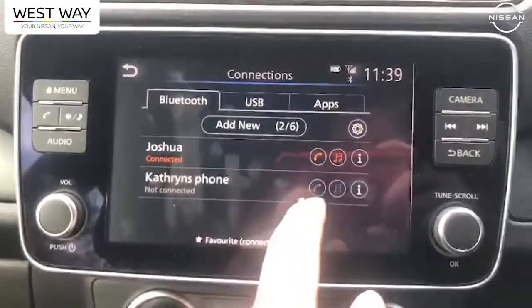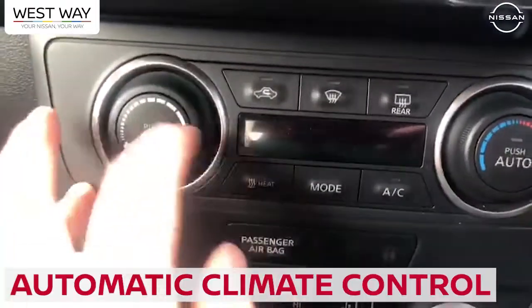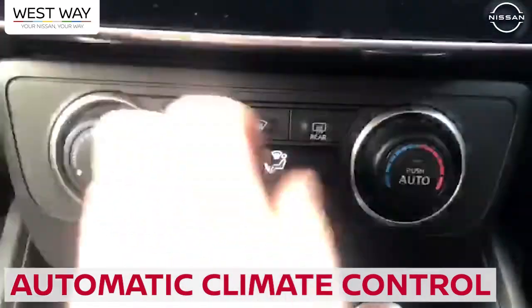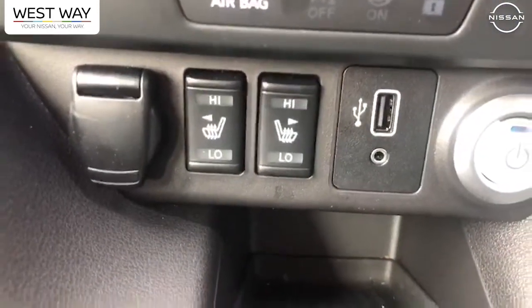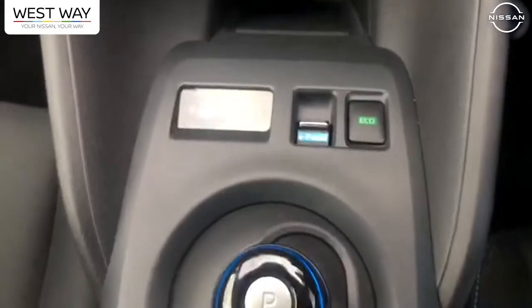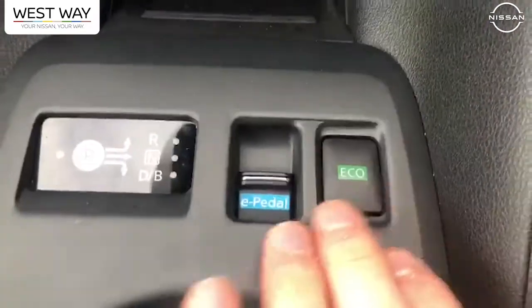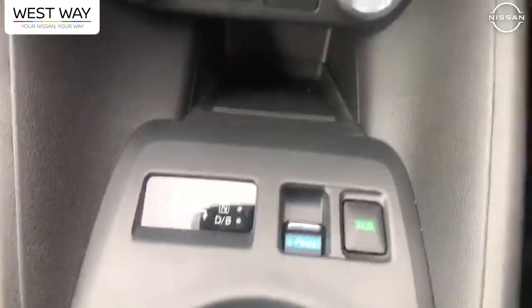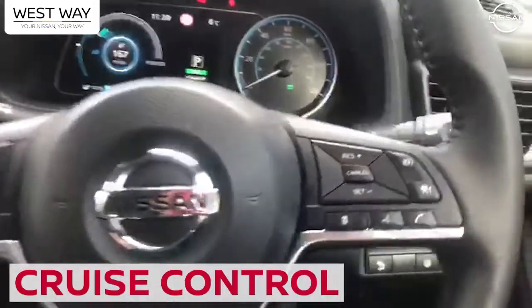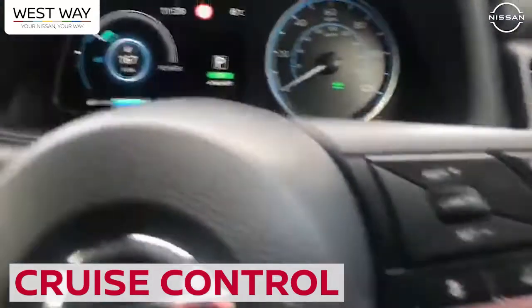I'm all connected up. Down here you've got your climate control — you can switch the heating on and all those bits. There are nice features in here. The heated seats are an optional extra, but the rest of the car is standard. These are your different driving modes — you've got eco and the e-pedal, which I'll talk about later on in the journey. I've also got adaptive cruise control, so it's a really well-equipped car for a base model.